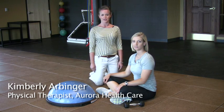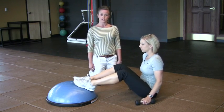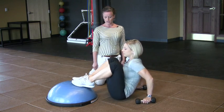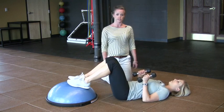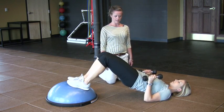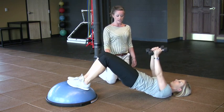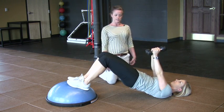Brittany is going to demonstrate the chest fly with the bridge on the BOSU. This is going to work your chest, but it's also going to work your glutes and your core stability. Using the BOSU will help stabilize and engage more of the core than just on the ground. The main thing is you want to keep your stomach tight, glutes engaged and bridging up — you don't want any sagging.